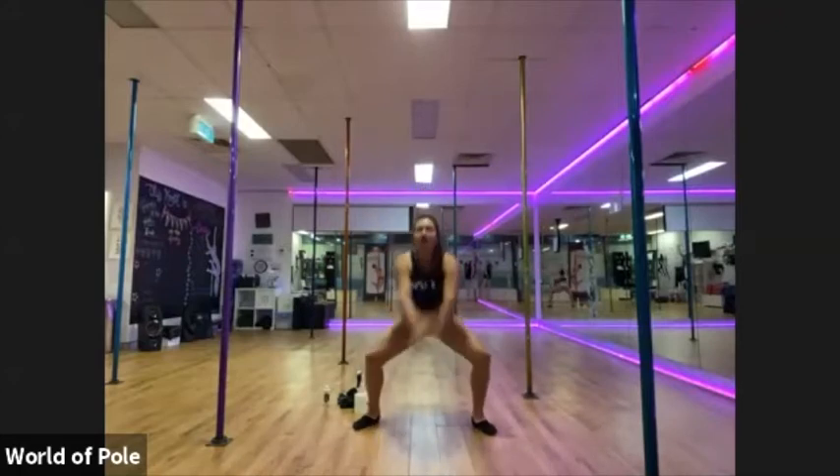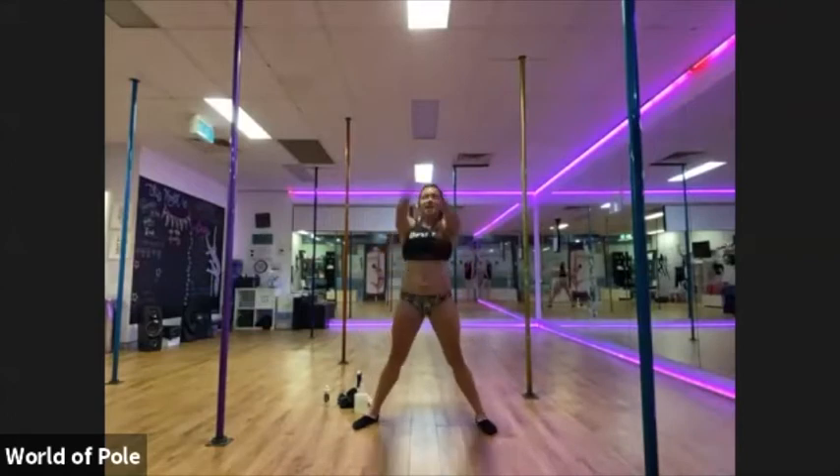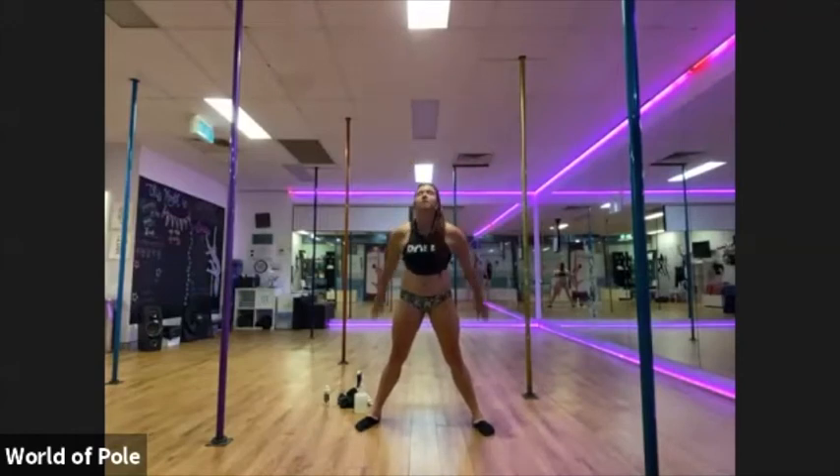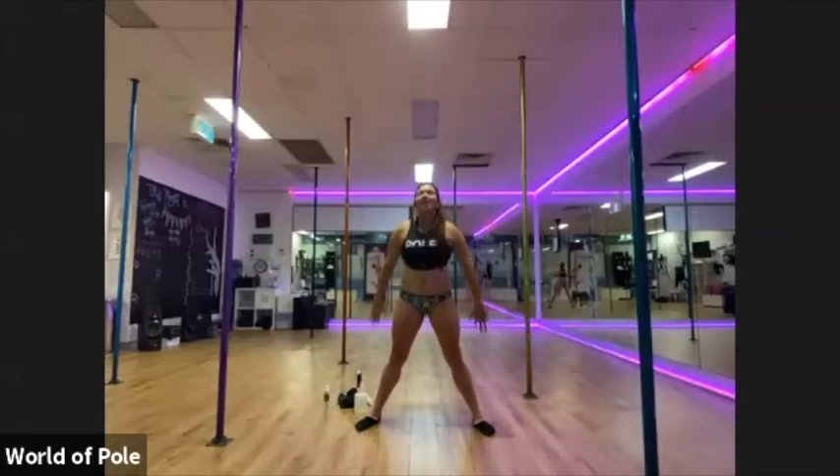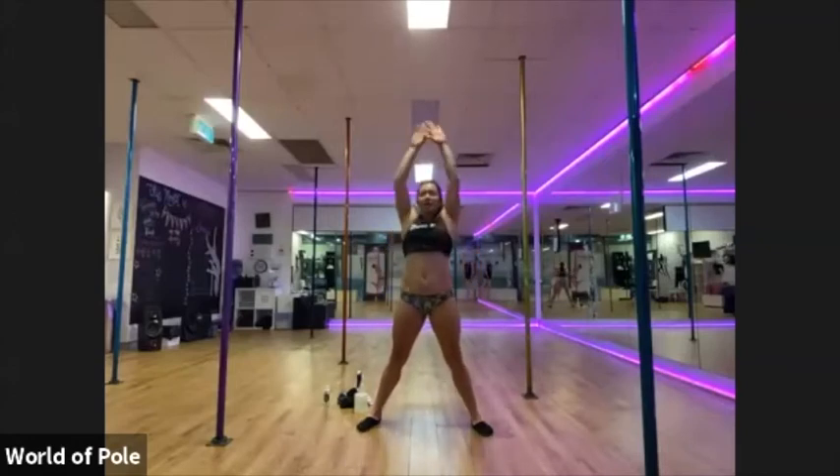Nice big deep breath. And release. Okay, arms up, chest forward. Alternating arm in front. Four more. Nice big stretch. Open through the chest, shoulders. And two more. And release.